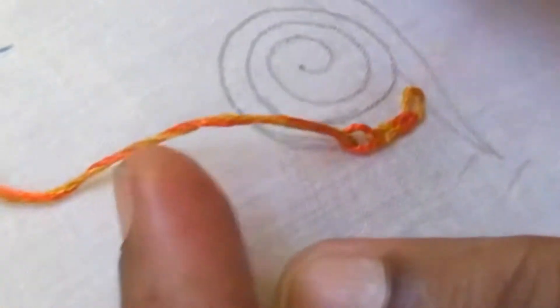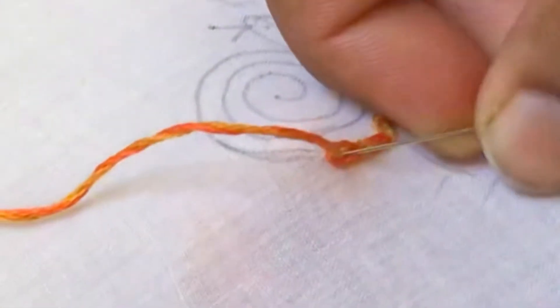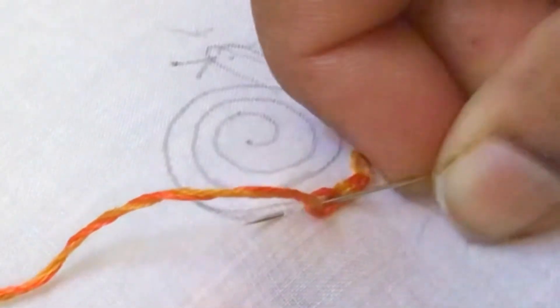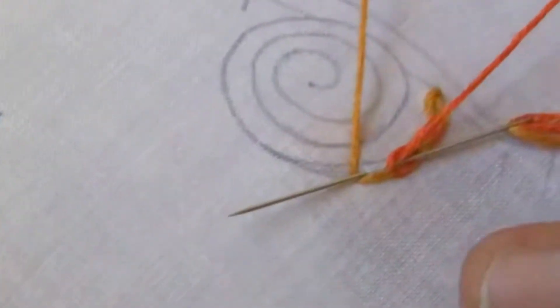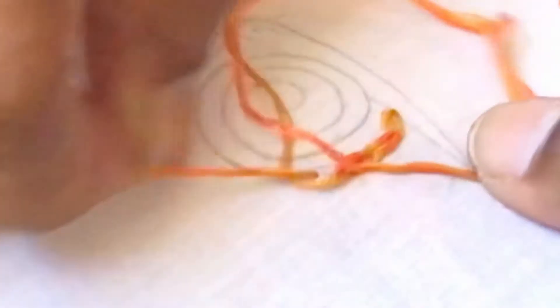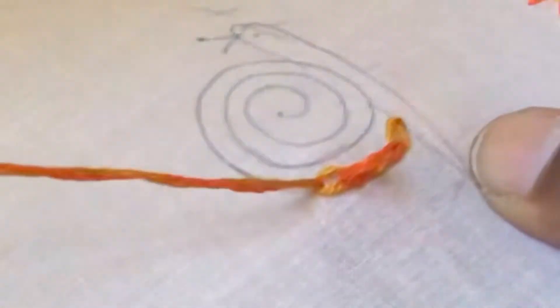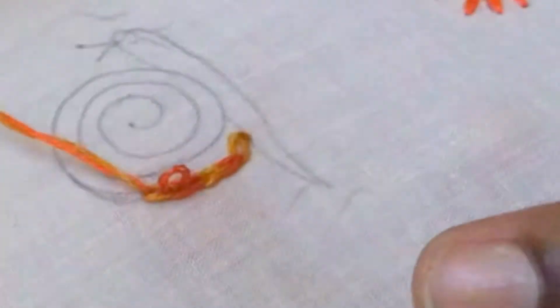We should continue the stitches in the same method. Once again pick a little fabric, yellow ochre below the needle and Indian red above. Carefully pull the threads — you will be getting a loop in Indian red, and adjust the loop by pulling the Indian red alone.